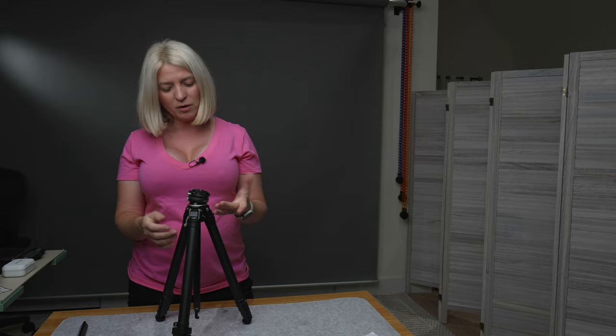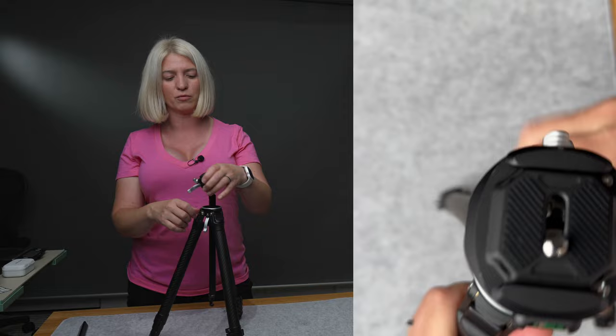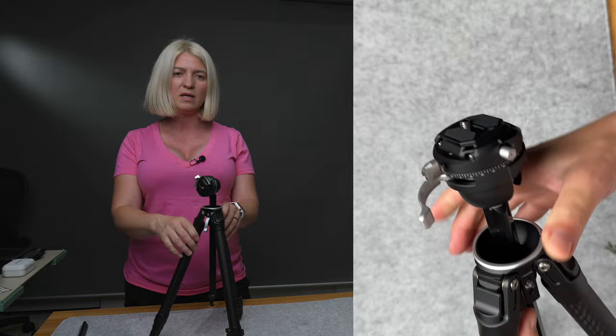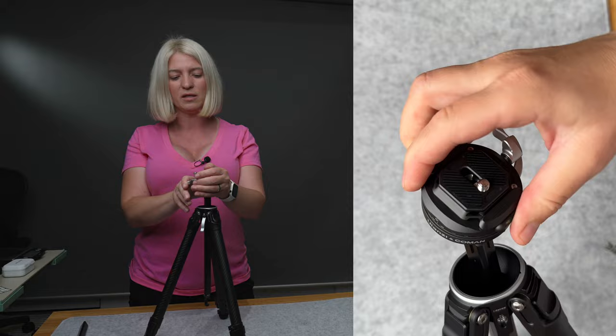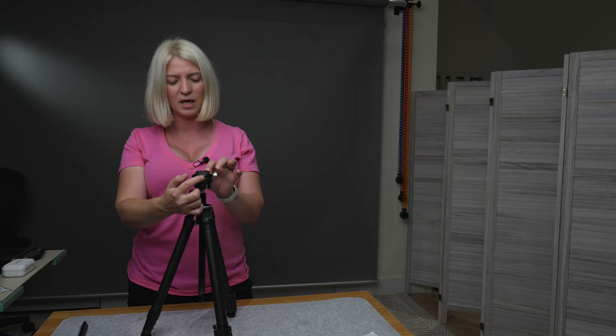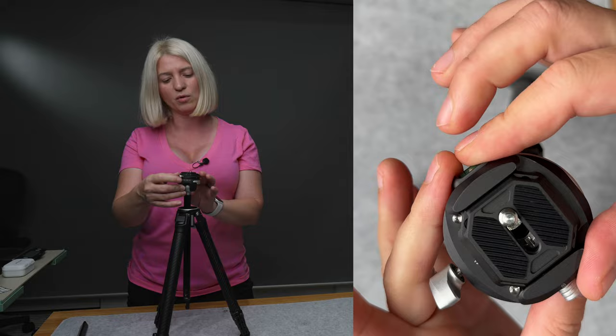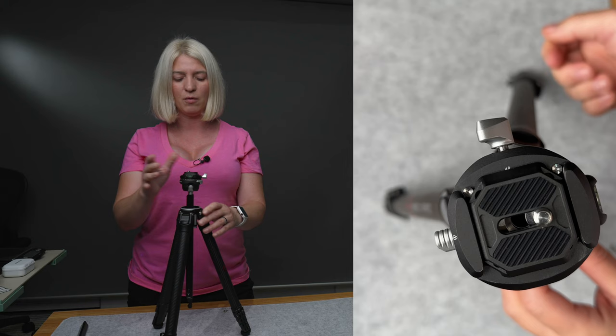Now let's talk about the tripod head. There's a lever to raise and lower the column. Another lever opens the range of motion for the ball head, which allows you to put the camera at a 90-degree angle for portrait orientation — then close the lever to lock it in position. There's a bubble level on the side, and another lever that locks and unlocks the panning so you can create beautiful panoramas.